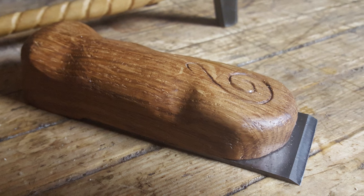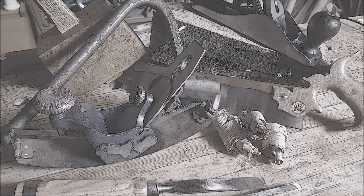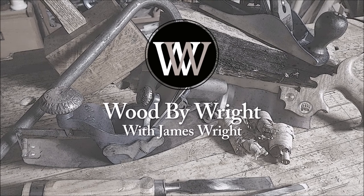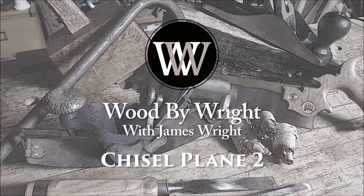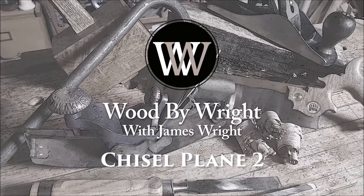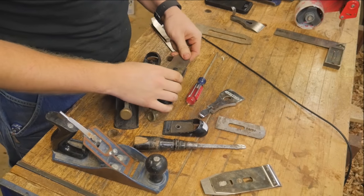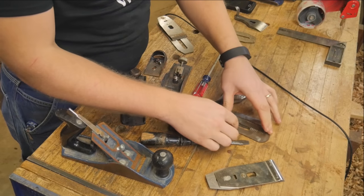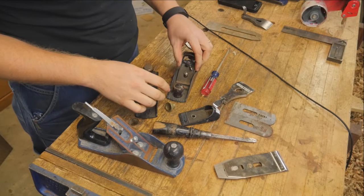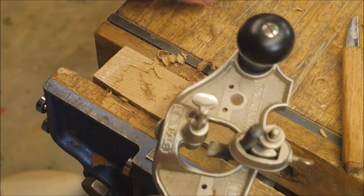This is a lot like the chisel plane that I made last week, only it's different. Last week I showed making a chisel plane with a more traditional 12-degree bed angle. This time I actually want to show how to make one with the iron flat on the work. The iron comes from an old block plane that I picked up at a resale shop.